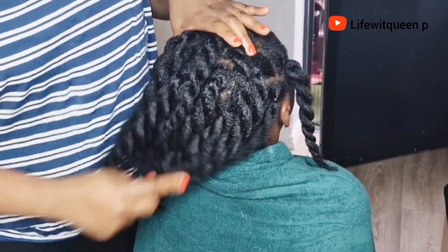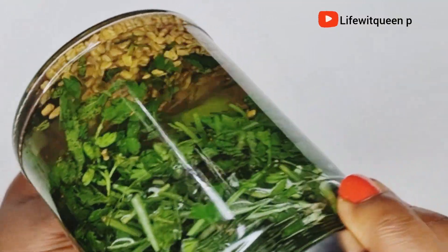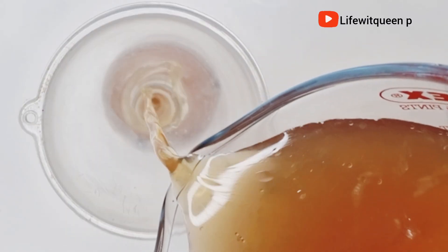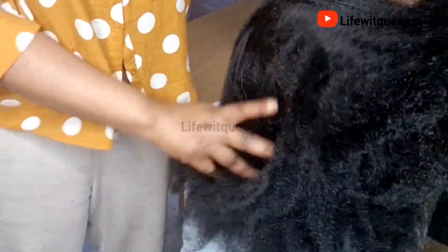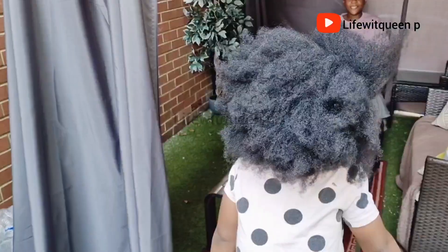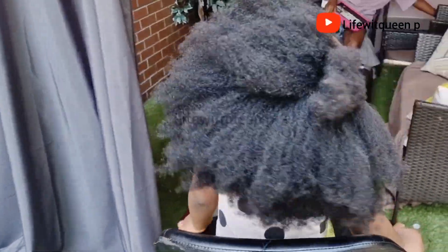Welcome back to my channel. In today's video I'm going to be showing you how to make this amazing leave-in spray for massive hair growth and healthy hair. In this channel I do DIY videos that can help you grow your hair using natural ingredients. If you enjoyed this video please give me a thumbs up, don't forget to subscribe, and watch to the end so you don't miss any useful information.